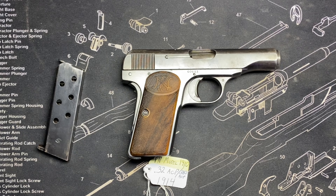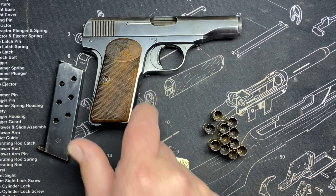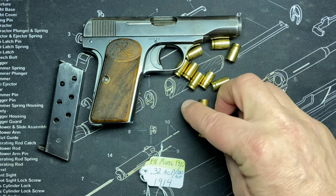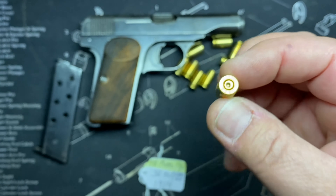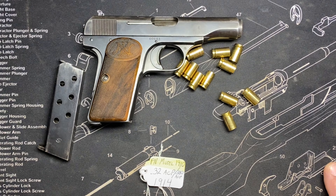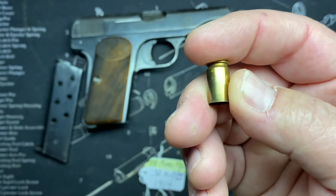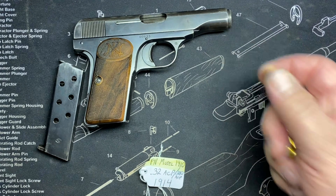Here are the .380 cases that everybody was worried were going to explode — they did not. No excessive blow-by on the sides, and I did not wipe them off. Strong firing pin hit. This is another gun that feels kind of weak when you pull the trigger, but you can't always go by feel. Sometimes they feel weak but when you look at the brass it's deeper than most. This brass is perfect — nothing to note, no issues.